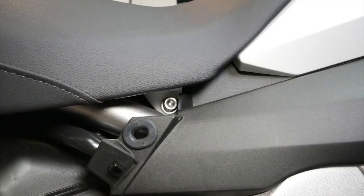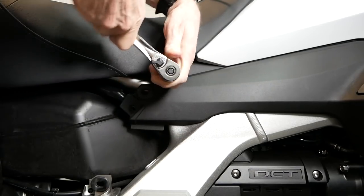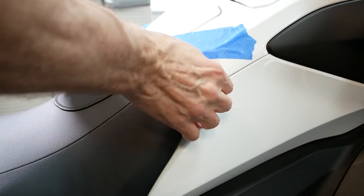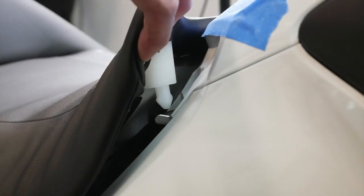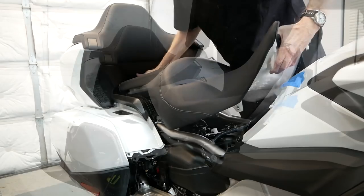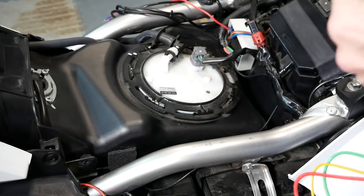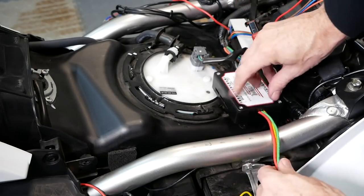The seat is held in place with two 6mm Allen bolts located toward the front of the seat. Using a 6mm Allen socket or Allen wrench, remove the bolt and washer and set these aside. Lift up firmly on the very front corners of the seat to release the nylon pins from the grommets. Hold one hand under the front of the seat, pull forward, and then lift the seat out making sure the electrical connector is free. The fuse block can be located under the seat on top of the gas tank as shown here.